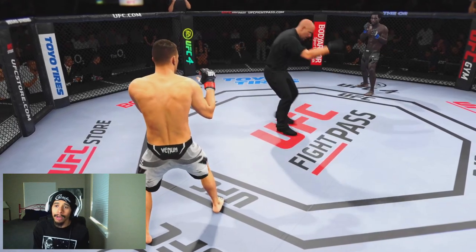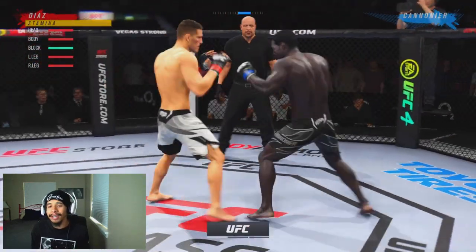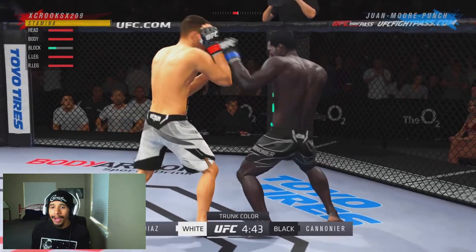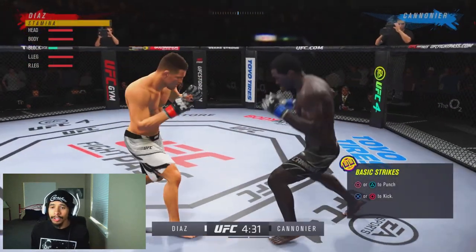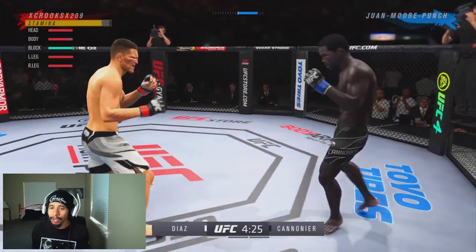The first fighter we're going up against is a Division 13 Jared Cannoneer, and we're using Nick Diaz here in middleweight. The first thing you'll see me do a lot of the time is pop out jabs. I like to try to find my range with the jab and base everything I do off of that. You see I'm trying to back him up — we've already got him up against the cage and he's trying to circle off.